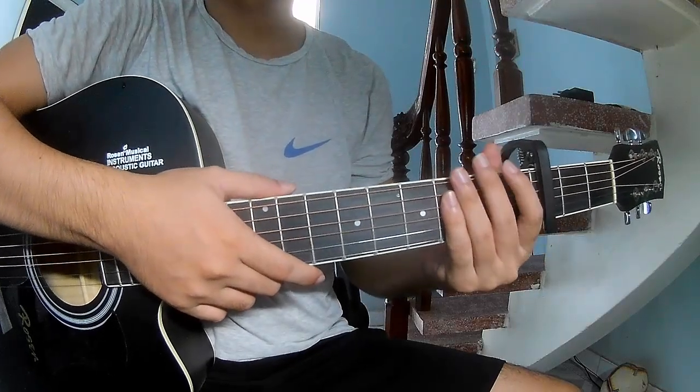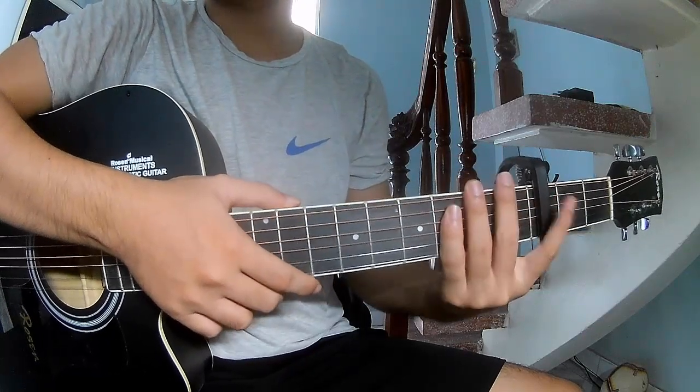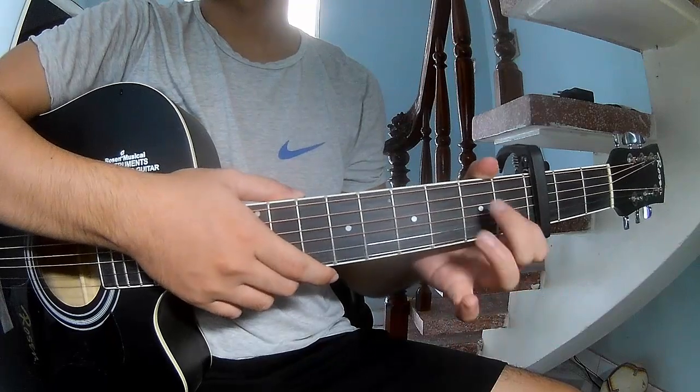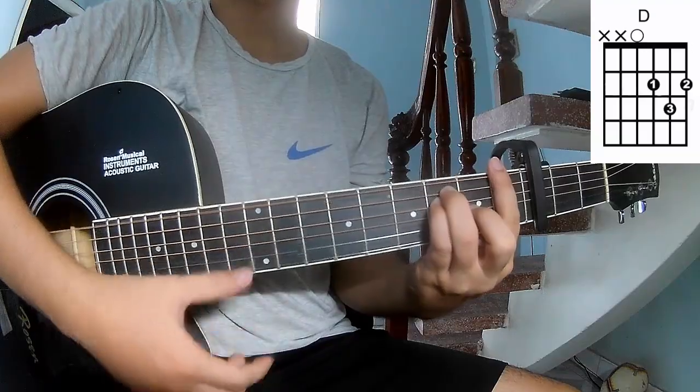Hi everyone, today we share how to play guitar El Dorado by Zac Graham. First, do a capo in the third fret. The chords in this song are C, G, Am, and F.